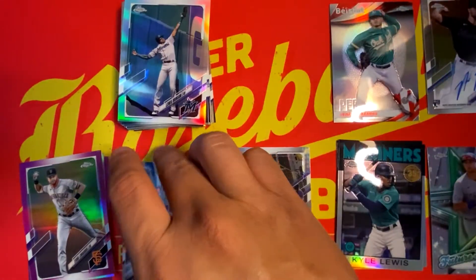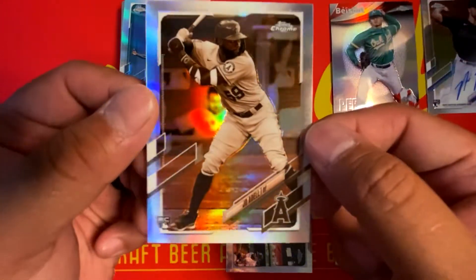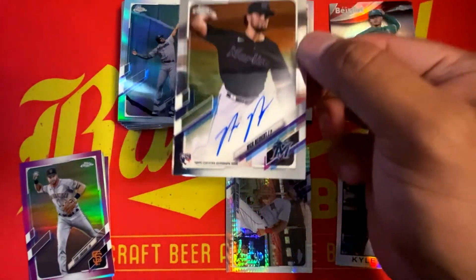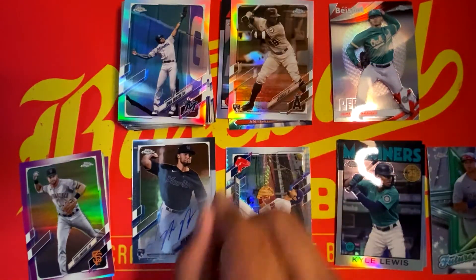Let's recap briefly. We have the additions to the PC: the Prismatic Power Anthony Rendon, the 86 Mike Trout, and the Sepia Refractor Rookie of Joe Adele. And then we hit an auto — Nick Neidert Rookie from the Miami Marlins in a blaster box. So there you have it — that's 2021 Topps Chrome.